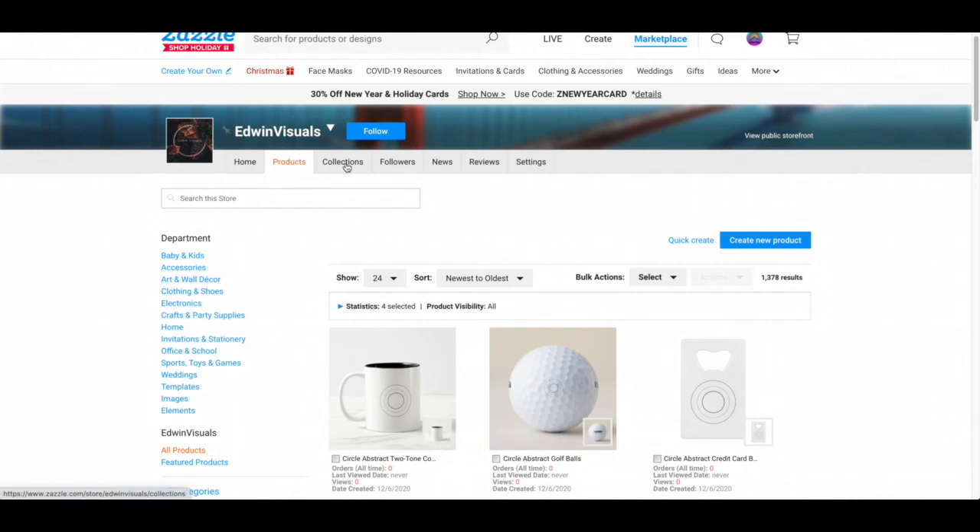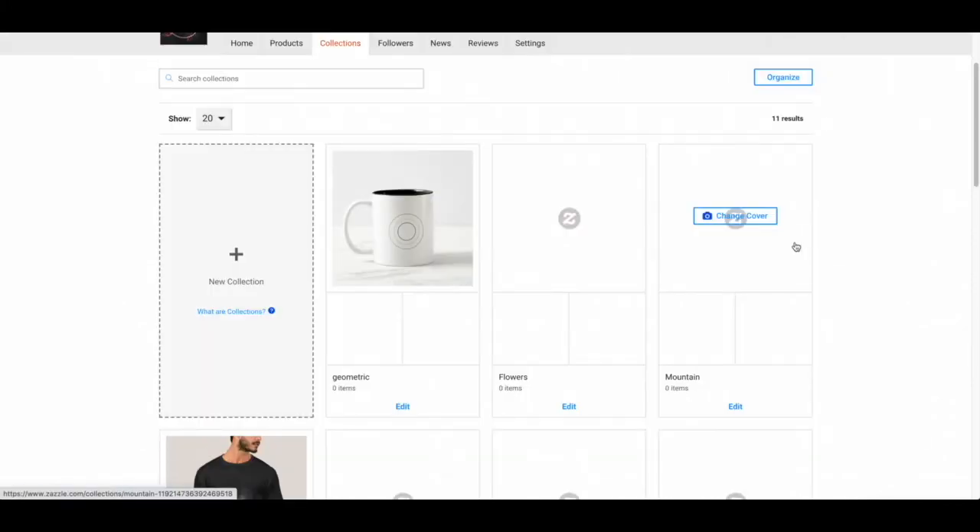If I scroll to the top there's a page called Collections — I'm going to click on it. Once I press this Collections page, this is all the collections that I have. I have just created a new one and it's called geometric. I'm going to click on it.